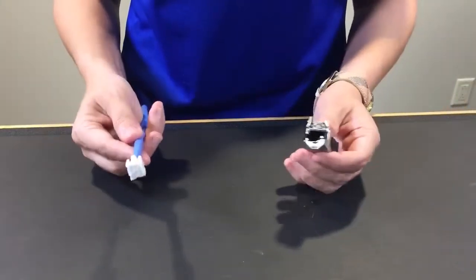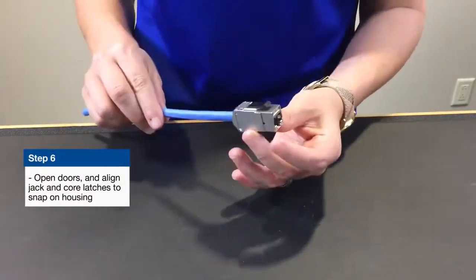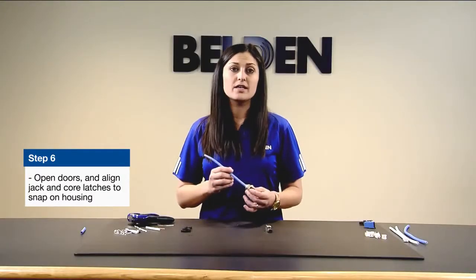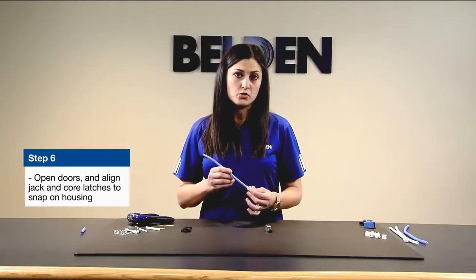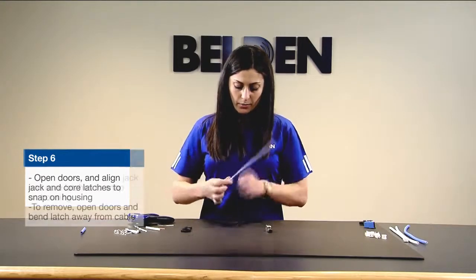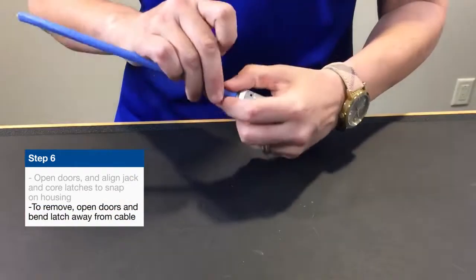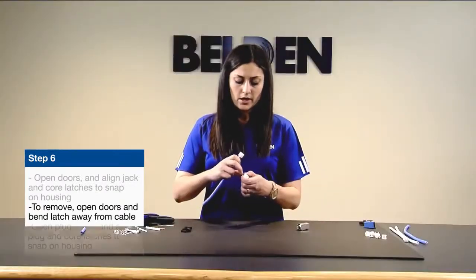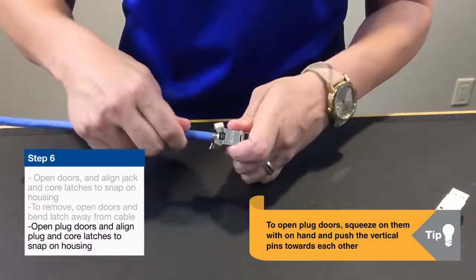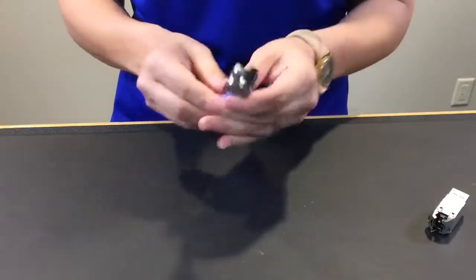From here, you choose: if it's an RJ45 jack, you snap this right in and close the rear doors. The rear doors are outfitted with grounding clips that allow for a 360-degree bond around the drain wire that you wrapped. If you want it to be an RJ45 plug, you open the rear doors by squeezing them and pushing down on the pins. Once open, take your RJ45 plug, snap that in, and close the doors. The same grounding clips on the rear doors of the shielded plug form a 360-degree bond.